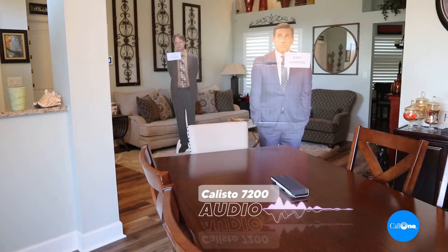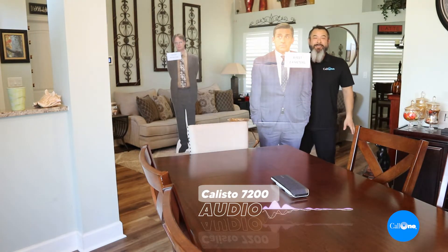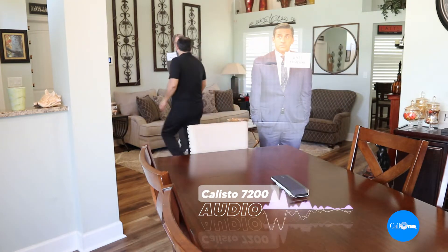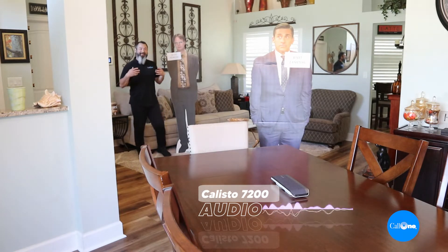Now we're back with the Poly Callisto 7200, which has been deemed end-of-life, with the Poly Sync 40 as its replacement. Let's do the same test — heading over to Michael Scott at eight feet away. Test, test, one two. Now heading over to Dwight at 16 feet away. Test, test, one two. And now I'm back — that was a quick mic pickup test of the Callisto 7200.